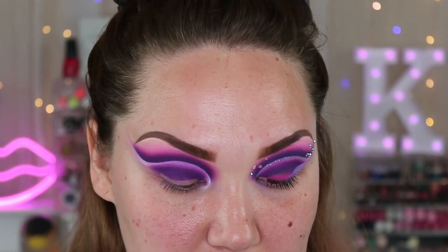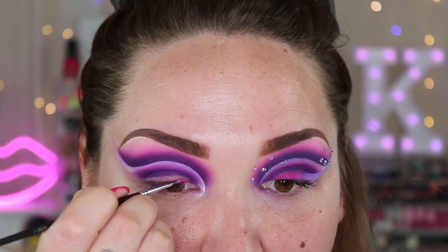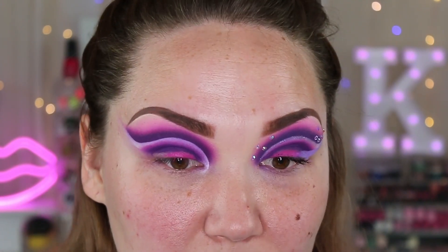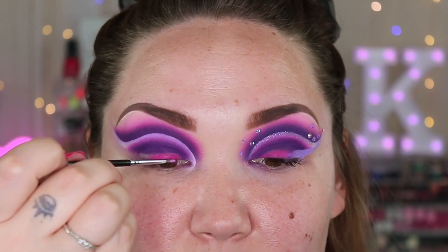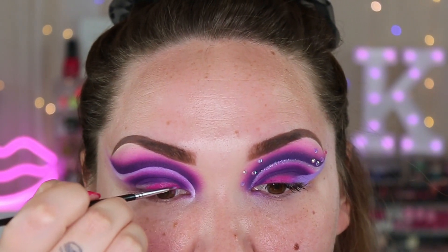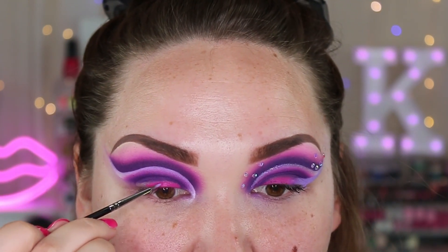I'm taking a very very small — you probably can't even see it on camera — small little eyeliner brush, this is the Morphe 251, and we are just going to try and match up this liner. These things are actually super cool, I want to use them like all over my lid. I almost did a spotlight eye and used this in the center but I wanted to do something a little bit more fun — I'll have to do that in another video.